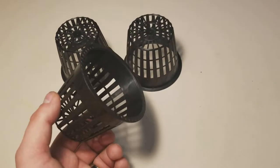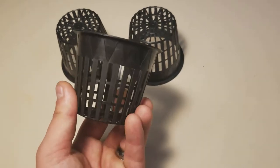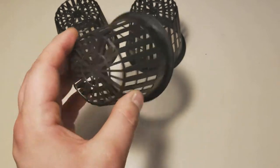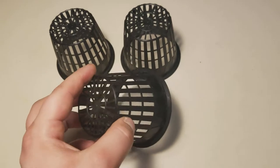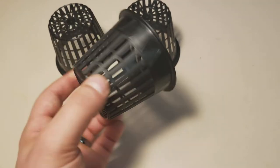Hey guys, welcome back to The Cure. Today we have some GoPro 3-inch net pots. Now, after holding these, I'm thinking that I should have went with a trusted brand like Hydrofarm, because I don't really like these too much. And if you're not picky, I think these would work for you. But for me, these aren't going to work.